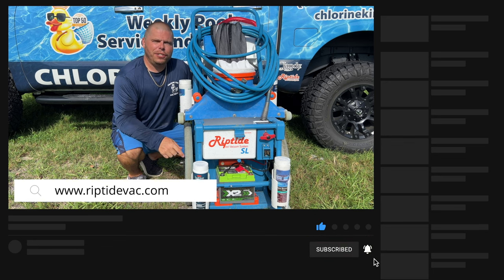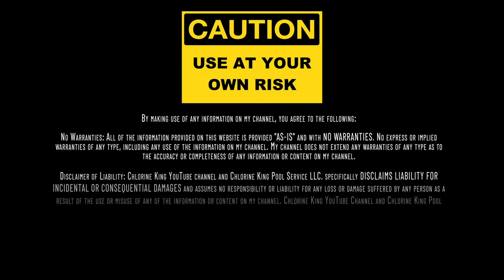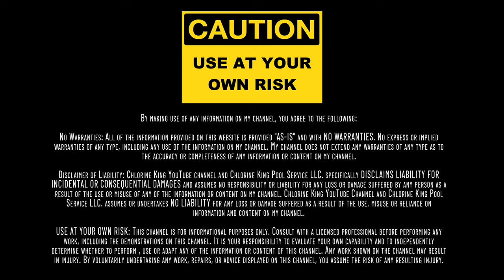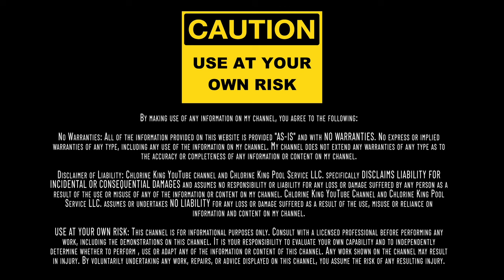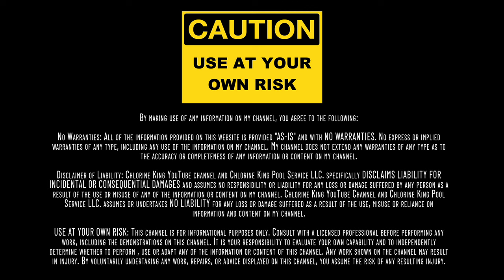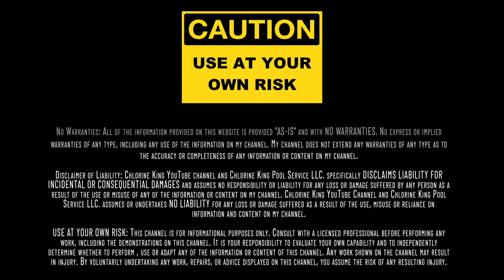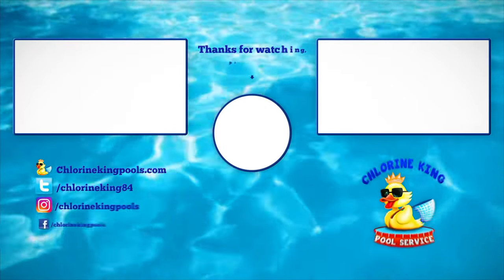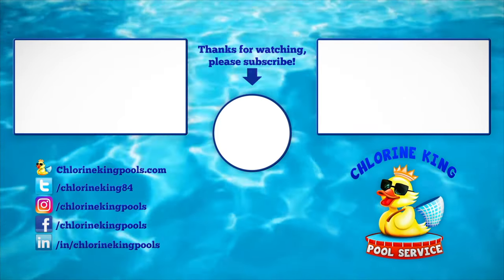Thanks for watching. Stay tuned for my videos and have a great weekend.